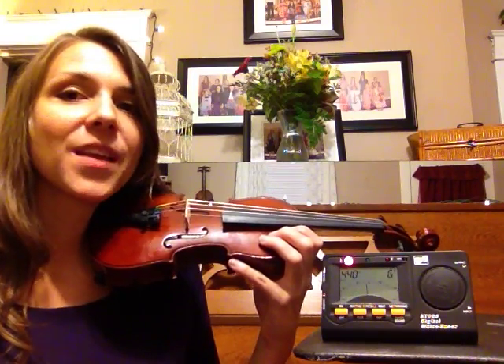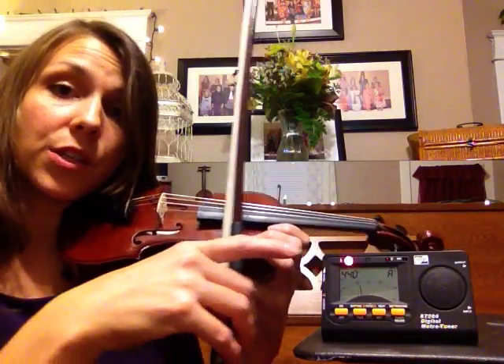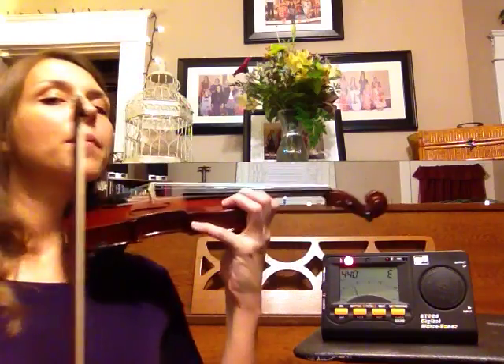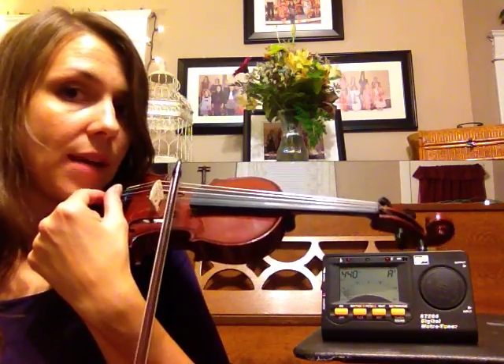We're going to start with the A string, which is what they tune to in orchestras. Now you can see here, my tuner is showing that I'm flat and the needle is showing that I'm flat. So I'm going to watch that tuner as I bow upbow. I'm going to rest my head on the chin rest and bring my left hand around to that second tuner in — that's the A string — and I'm going to sharpen it by making it tighter by turning it to the right.